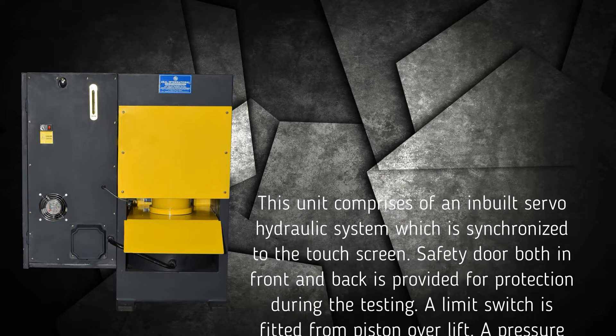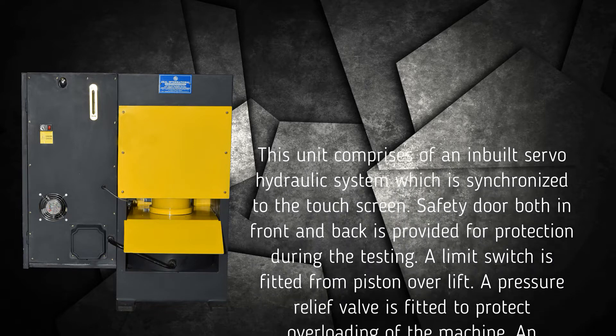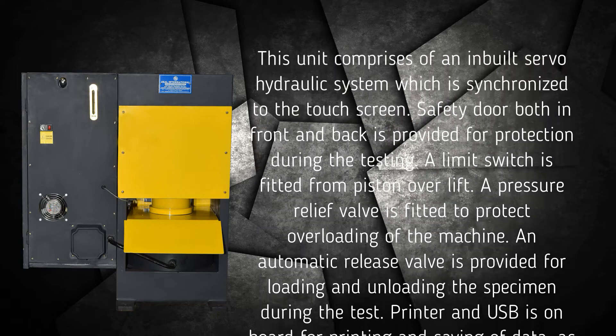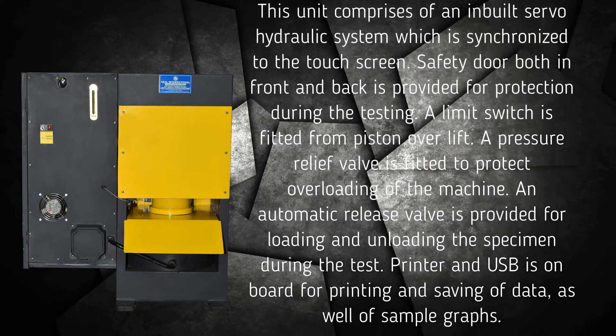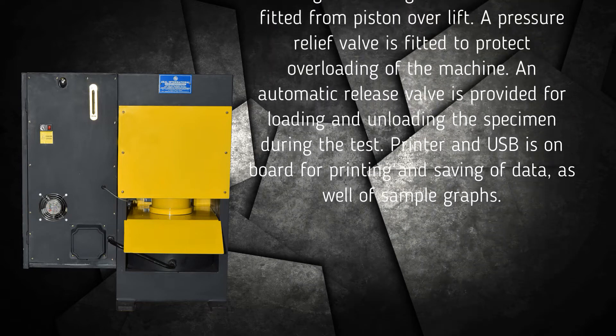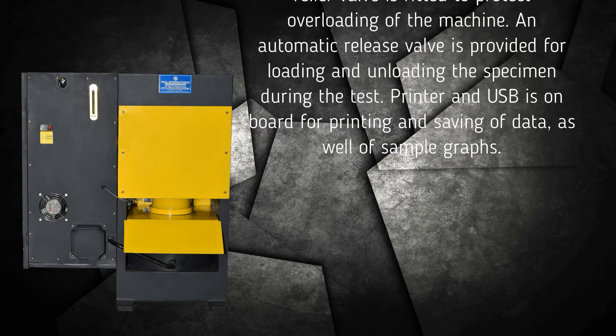Safety doors both in front and back are provided for protection during testing. A limit switch is fitted to prevent piston over lift. A pressure relief valve is fitted to protect against overloading of the machine. An automatic release valve is provided for loading and unloading the specimen during the test.